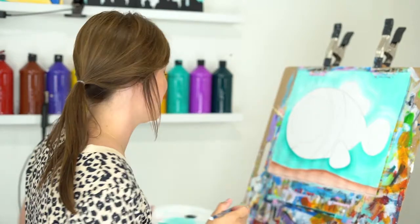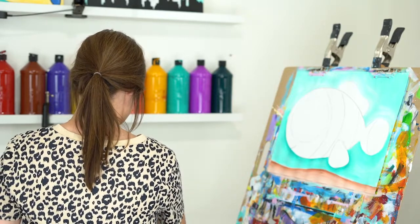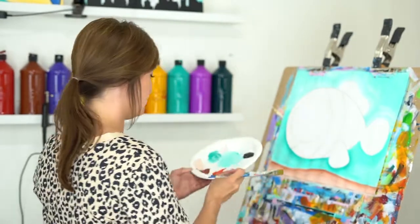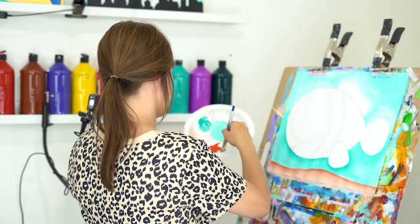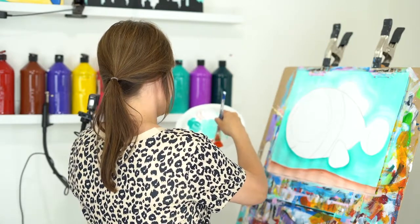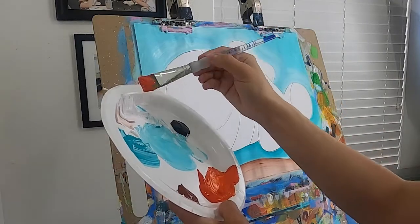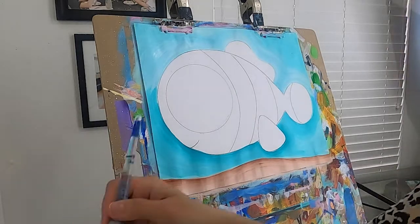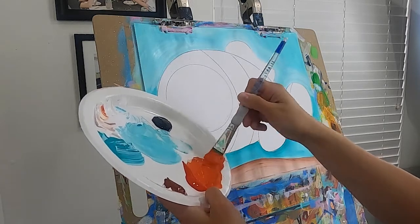Let's give our brush a really good wash. We are working in complementary colors — blue and orange — and although they're beautiful next to each other, if they mix they're going to mud out, so be careful with that. We're going to go with orange, but I like to add just a touch of white to my orange. This just helps with coverage. Orange can be a bit shy — it's not as pigmented — so adding a little white will make a big difference. Use your water to really loosen that up so it goes on nice and smooth.